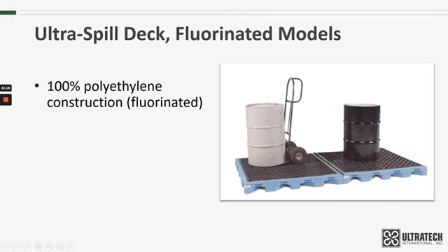The fluorinated decks are made with 100% fluorinated polyethylene. It's a modular system so that you can connect as many decks as needed, and that platform could include any combination of the one, two, and four-drum decks. There's also an optional loading ramp to make loading and unloading of drums easy and convenient.